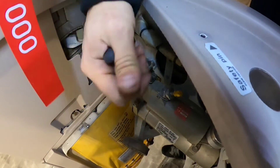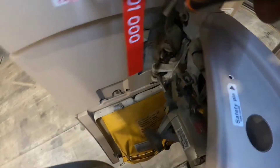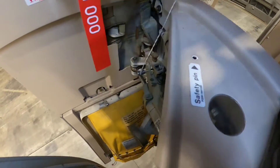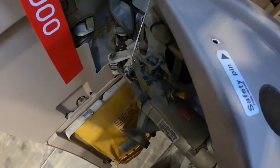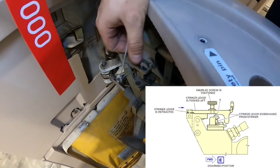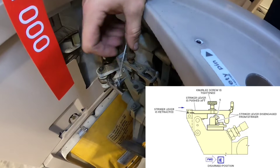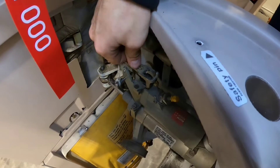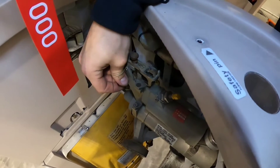First we need to remove this locking wire, then loosen the knurled screw, and then push the striker lever to the disarm position and tighten the knurled screw again. Now we are sure the door damper has been deactivated and we can proceed with the removal of the slide.